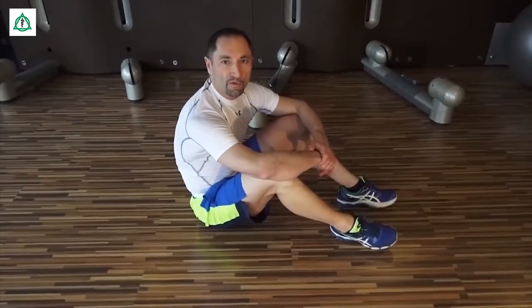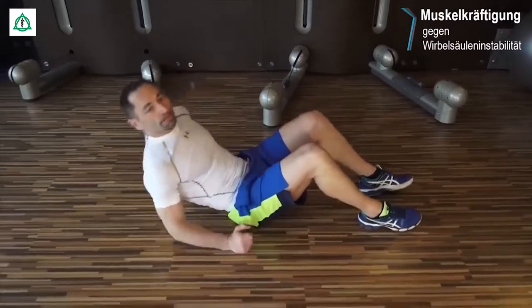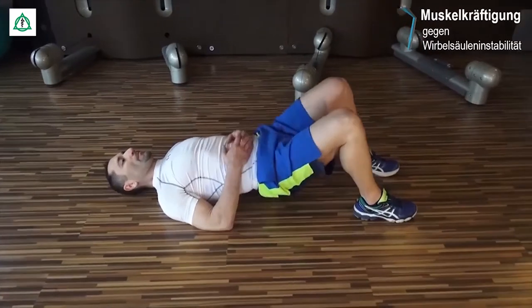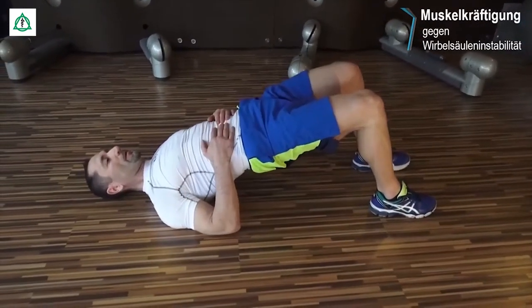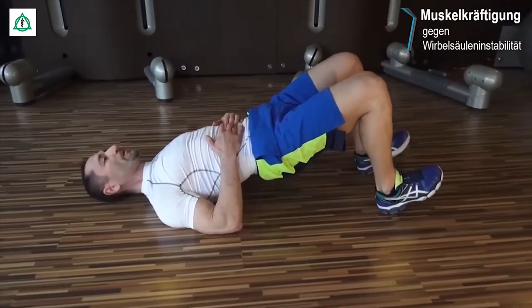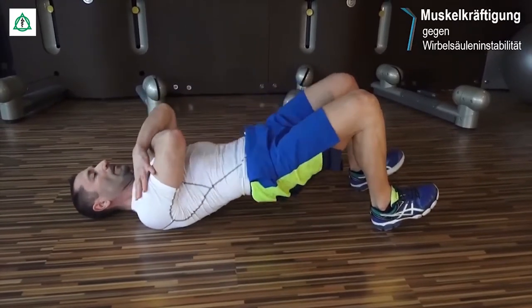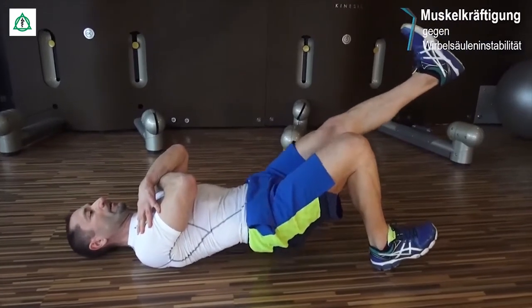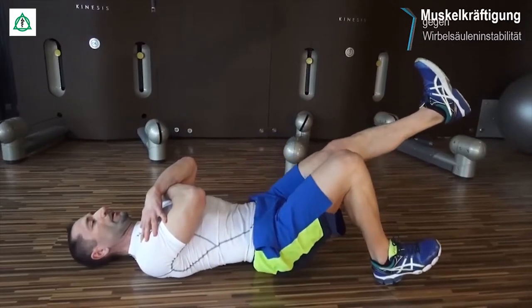Wir kommen jetzt zum Stabilisationstraining für den Rücken. Dazu begeben wir uns in eine Rückenlage, lassen die Beine aufgestellt, heben das Becken und senken es wieder. Etwas schwieriger wird es, wenn wir auf die Fersen gehen, die Arme wegnehmen oder gar ein Bein wegnehmen. Und immer wieder Becken heben und auf und nieder.